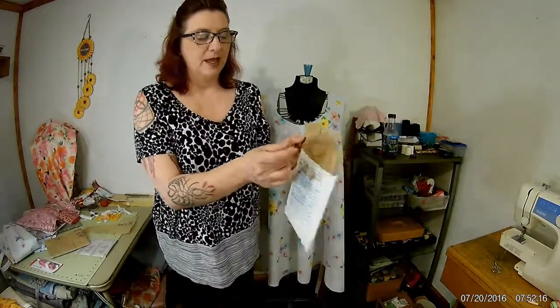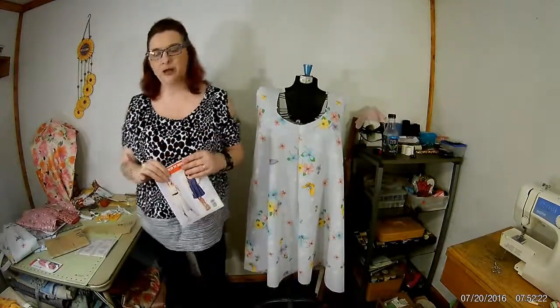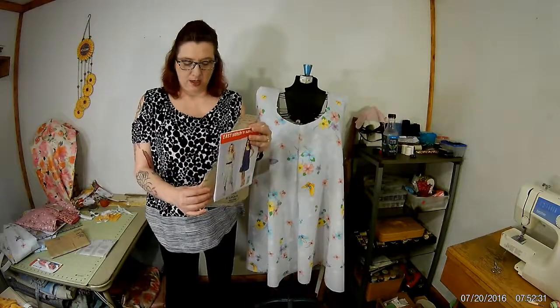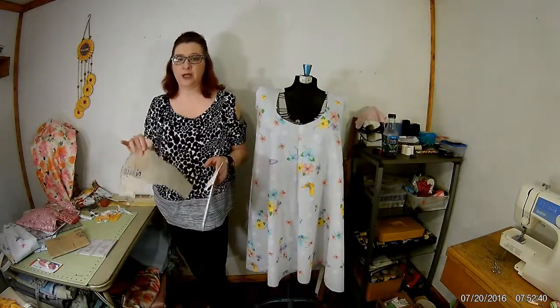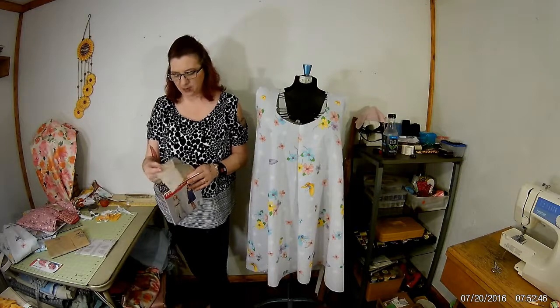Every pattern comes in a great big sheet of tissue paper — it's real thin. On that tissue paper are little tiny pattern pieces. You cut these out, put them on your material, and cut them out. When you get this out please be careful, because this stuff is real lightweight and it will rip. Put it on your fabric carefully.